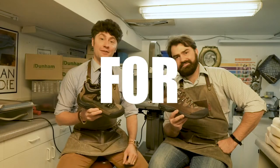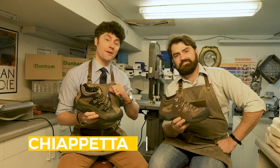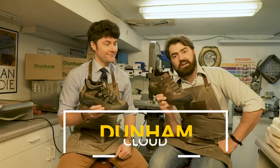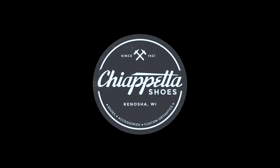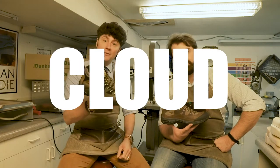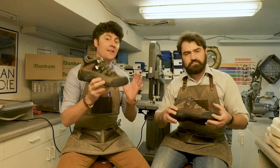This is 'Not for Nothing,' a deep dive into products with the original shoe dogs, Tony Chiapetta. I'm Nick Chiapetta — Chiapetta Shoes. Today we are looking at the Dunham Cloud. This, ladies and gentlemen, is the Dunham Cloud — a real OG hiking shoe that's a great product for a lot of different people.